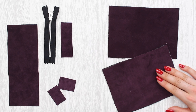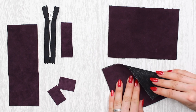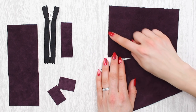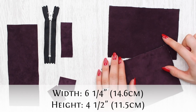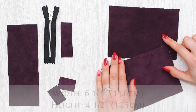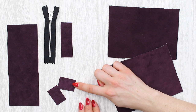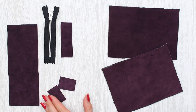Let's go over the pieces you should have cut to create the bow purse. I'm also going to mention which pieces you need to interface. You're going to need one front and one back of the purse — these both need to be interfaced on the wrong side and measure six and a quarter inches wide (14.6 cm) and four and a half inches high (11.5 cm). You also need to cut two tabs; these will not be interfaced and measure one and a half inches wide (3.5 cm) by one inch high (2 cm).